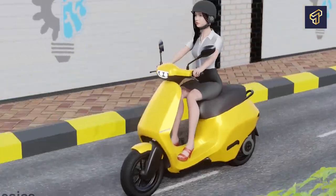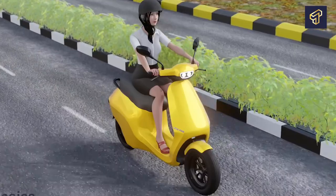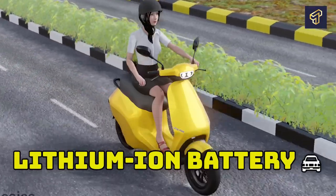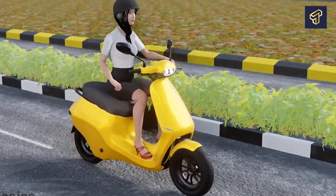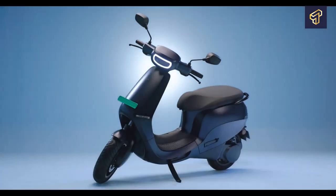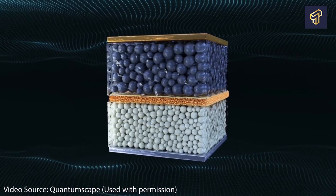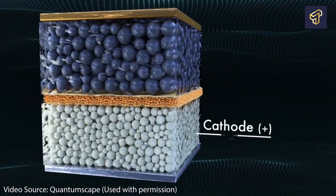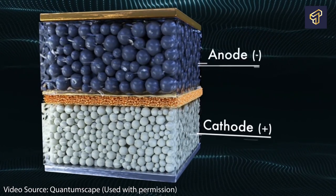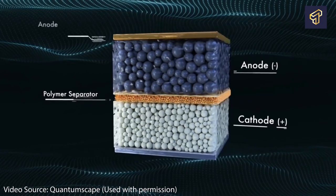The batteries of e-scooters are typically either a nickel metal hydride battery, a lead-acid battery, or a lithium-ion battery. The development of lithium-ion batteries has contributed to the increased popularity of electric scooters and e-bikes. E-scooters are mostly powered by either Samsung or LG lithium-ion batteries, given that they are lightweight, durable, reliable, and long-lasting. An electric scooter's battery is made up of an anode, a cathode, and a porous membrane known as a separator.